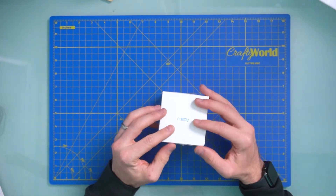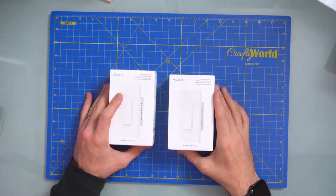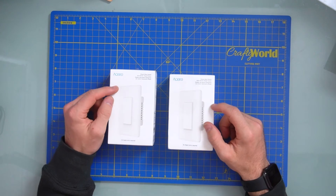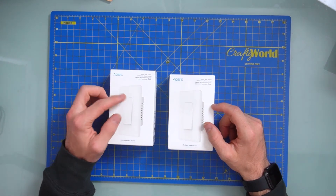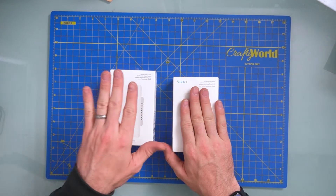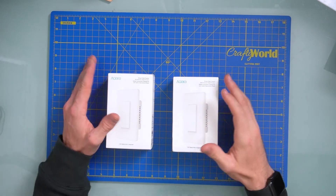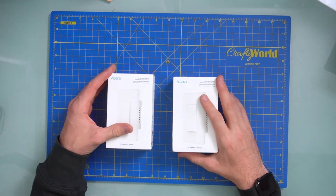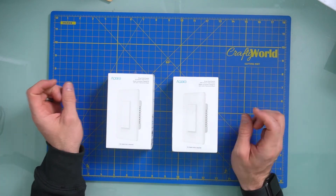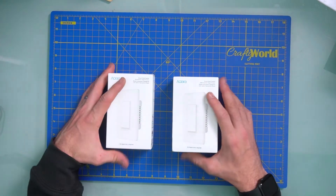Let's set that aside and move on to the light switch. There are a couple of options with regards to these smart light switches — one that has a neutral and one without a neutral. This one is with a neutral; this one is without. Please, before you go in and start opening up plugs, please consult a professional electrician. I am not an electrician in any shape, way, or form — nonetheless, I am a YouTuber, so that gives me credentials enough.